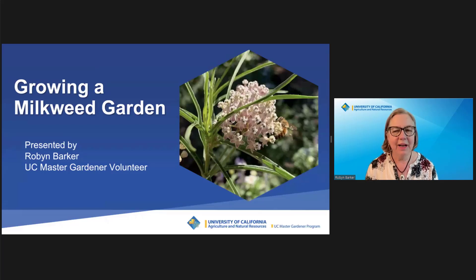Looking to create a pollinator paradise in your backyard? Stay tuned for advice on growing a milkweed garden to help protect monarch butterflies and other pollinators. My name is Robin Barker and I'm a volunteer with the UC Master Gardener Program of Contra Costa County. Let's get started!